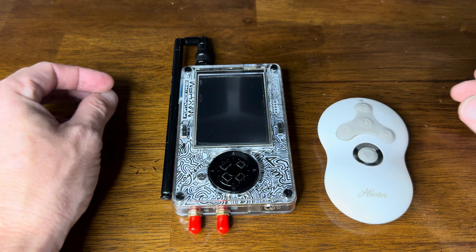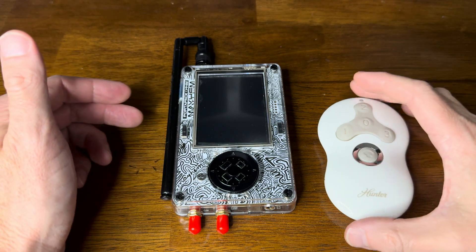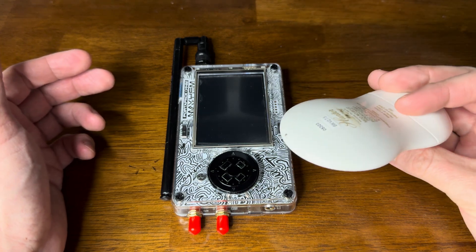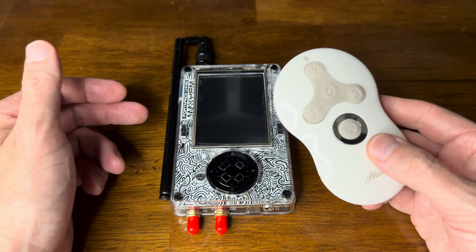Let's take a look at how to create a remote control with your HackRF. This is the HackRF1 with Portapack H4M, and I'm going to copy one of these buttons and create a remote.